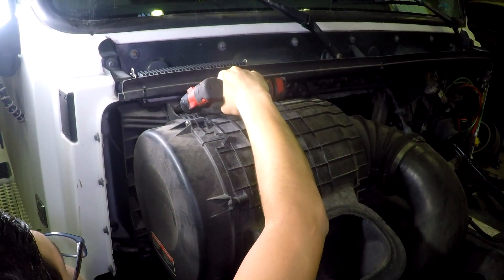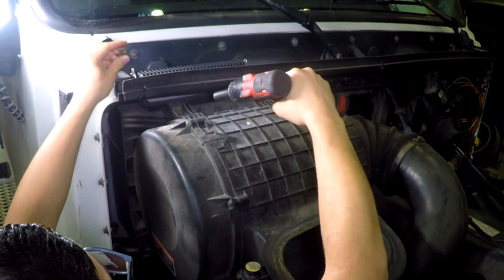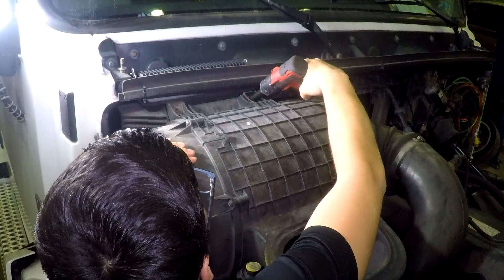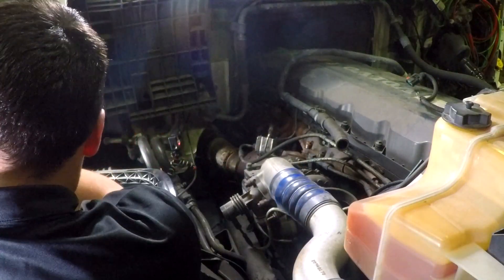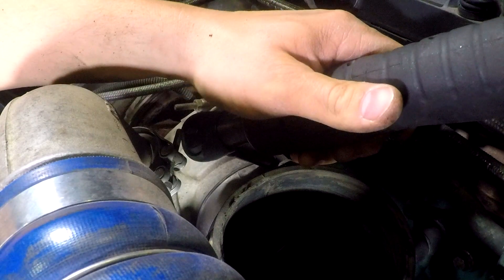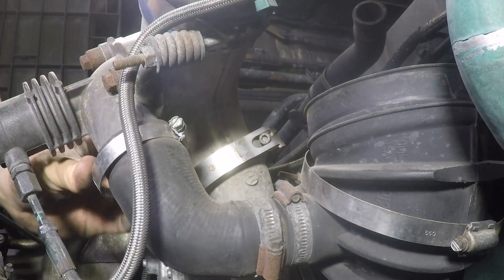Using a 14 millimeter socket, remove the two air filter housing bolts located on top of the housing. Wiggle and pull up the air filter box. Using a 10 millimeter socket, remove the remaining turbo inlet hose clamps.